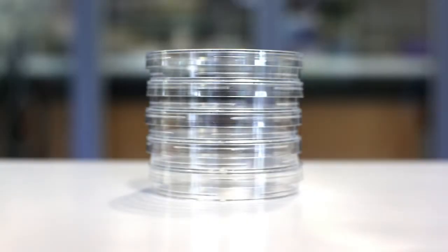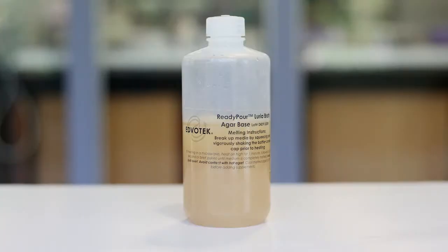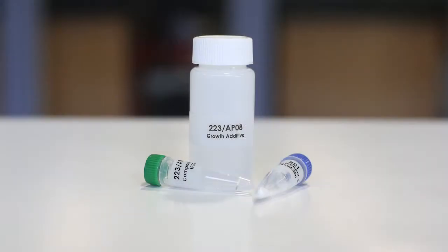Edvotec instructional videos: pouring agar plates. For this experiment you will need sterile petri plates, sterile pipettes, a pipette pump, Edvotec's ready pour agar, and media supplements.